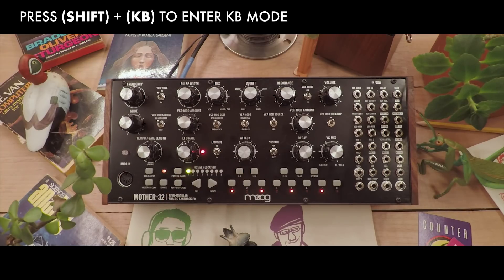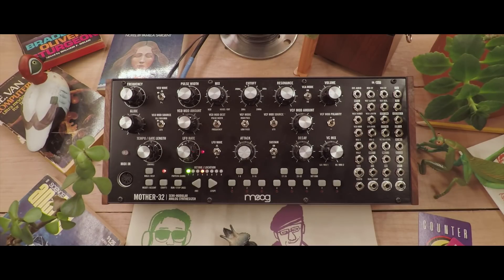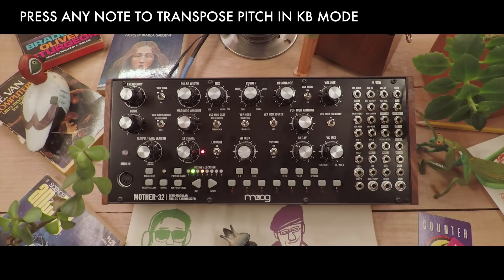I usually leave the Mother 32 in keyboard mode during playback to avoid accidentally entering new steps. There are a couple of handy things you can do once you have the sequence recorded — while we play back, the Mother 32 will transpose our sequence to any note we push.